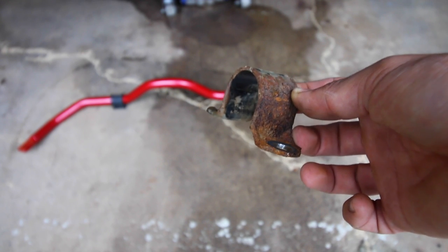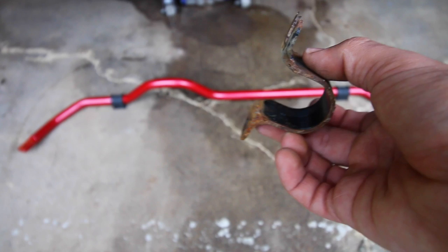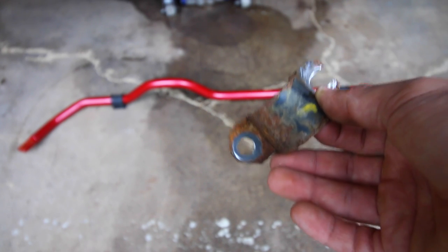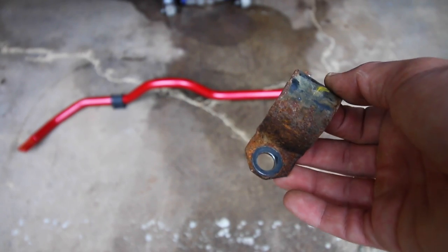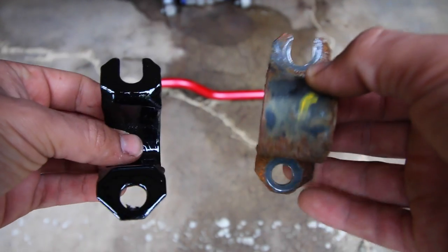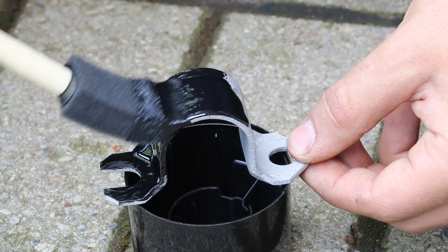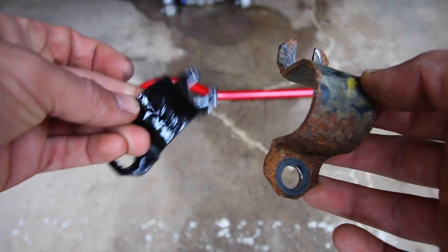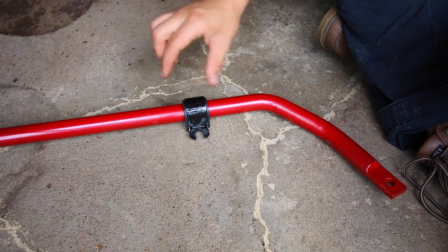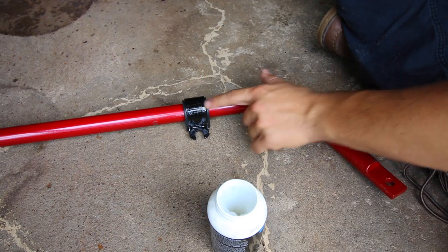Because we need to use the same brackets from the old sway bar, if your car is older they could be looking a little rough. That doesn't mean they're not good anymore — it just means we need to clean them up and give them a little love before mounting. I threw the old bracket in my sandblaster, painted some chassis saver on there, and now it looks great and won't rust out again. With the brackets now painted up black, we're ready to install. The last thing to do beforehand is apply a little silicone paste where the bushing is going to sit on the sway bar.